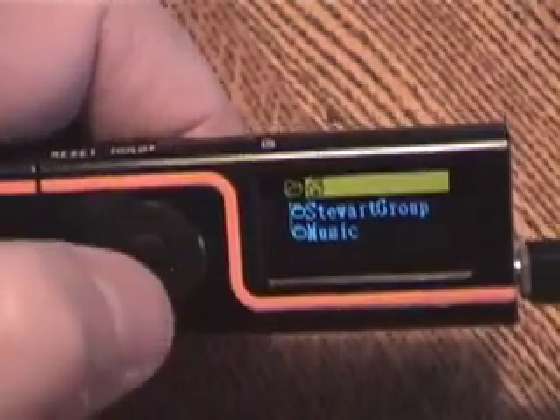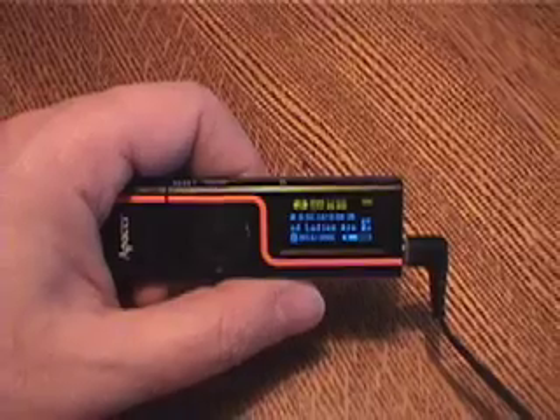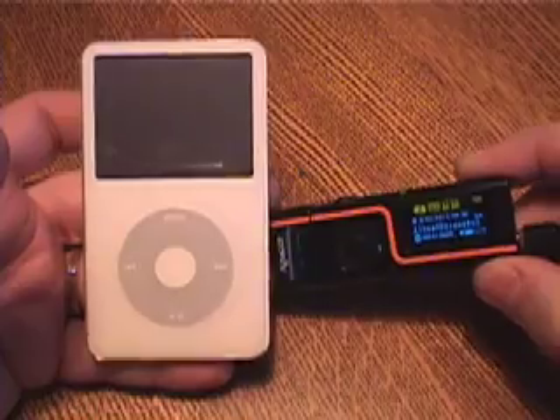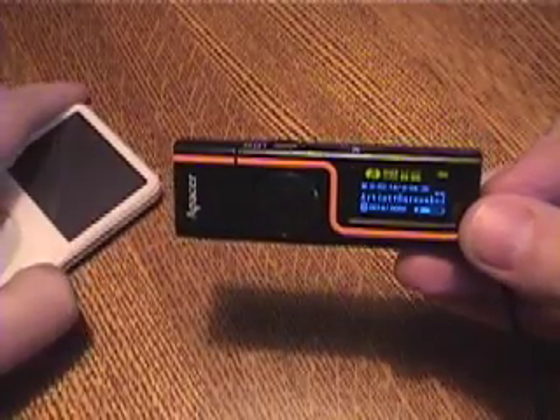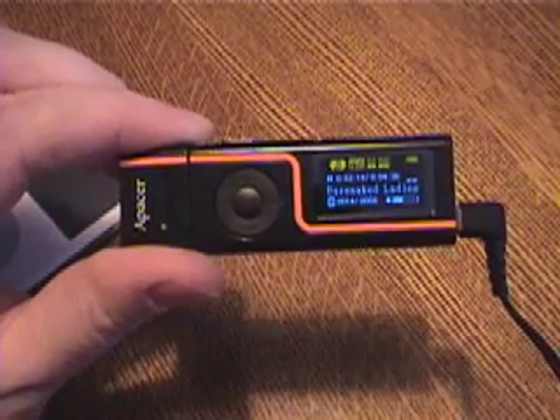Let me give you some idea of the size of this unit. The display automatically scrolls too, if I stop messing with it. I've got big hands so it makes it look small, but here's a 30GB iPod next to this unit — it's about a little bit shorter and just about the same thickness. It lasts about 8 hours on a battery charge. I think it's a great value for $35 or $36, and maybe you can find it with free shipping somewhere.